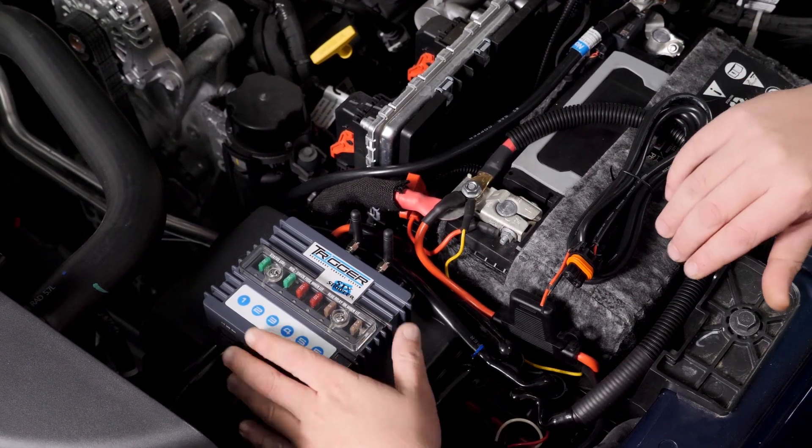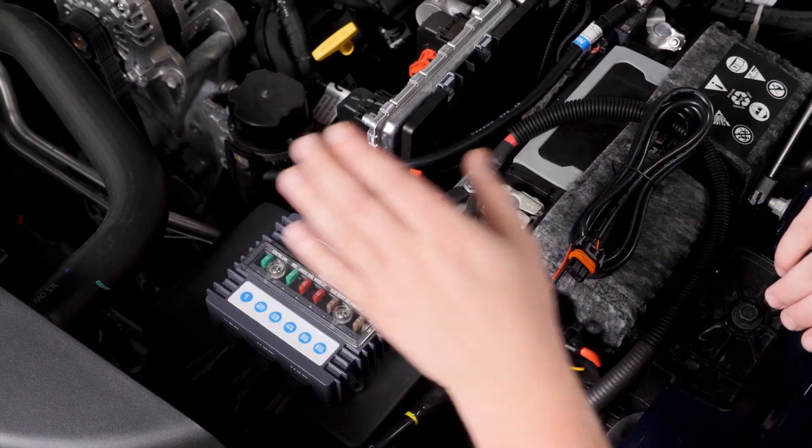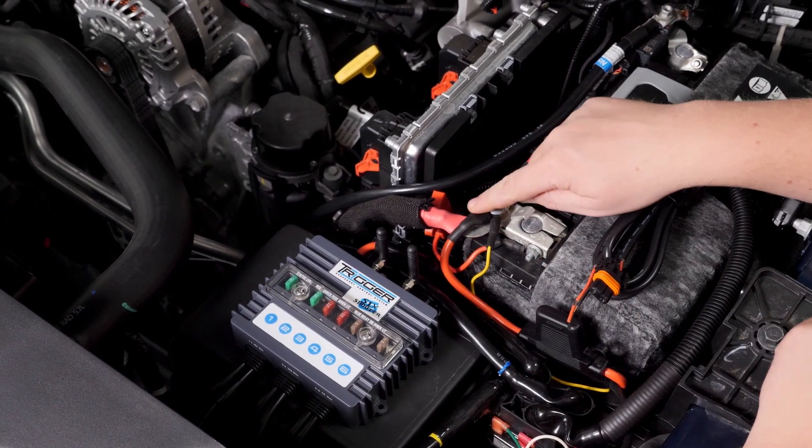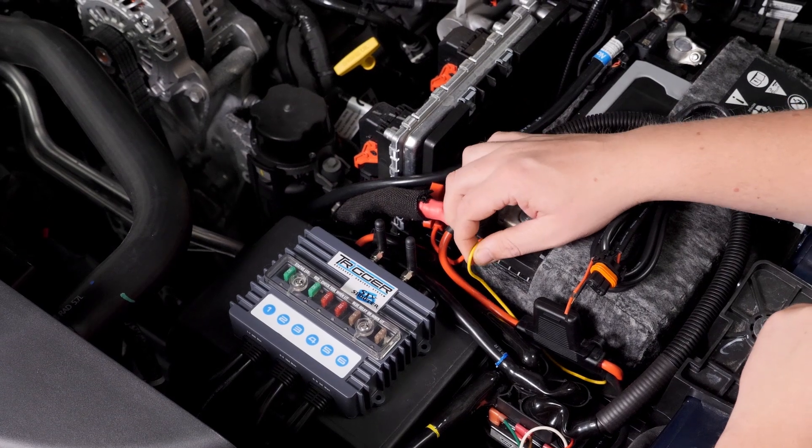The hardest part of this whole install is figuring out where to mount the Trigger. Trigger recommends to mount it as close to the battery as possible. It's only three wires: a positive, a negative, and a 12-volt accessory wire.